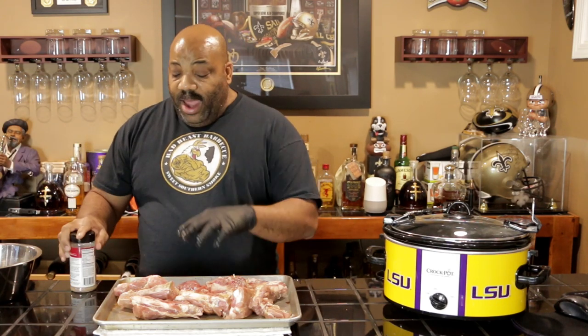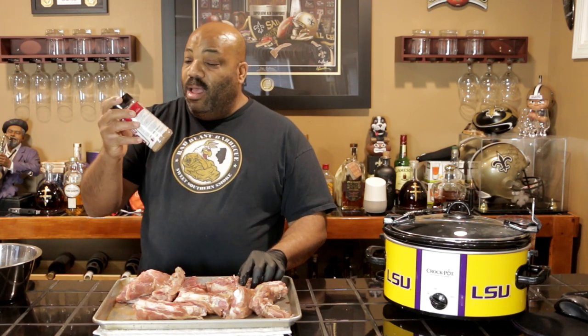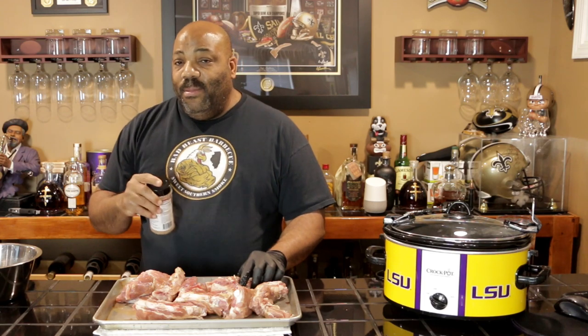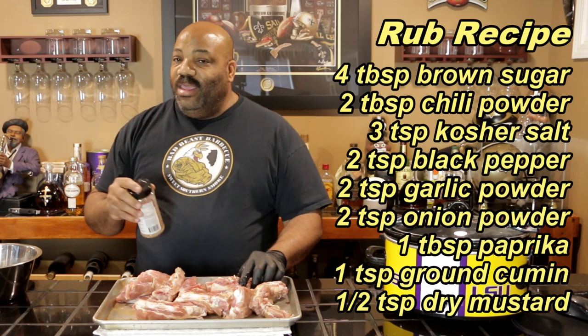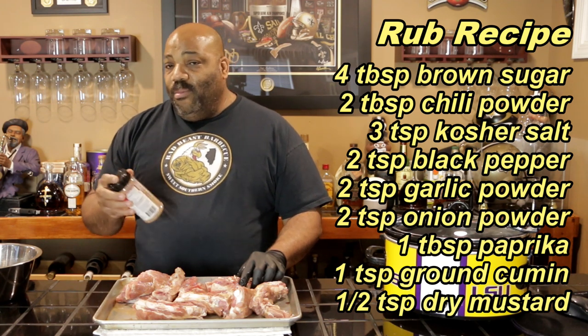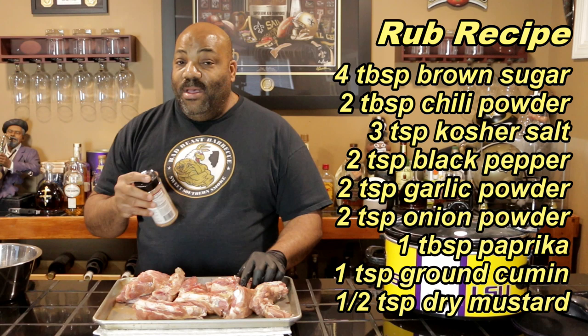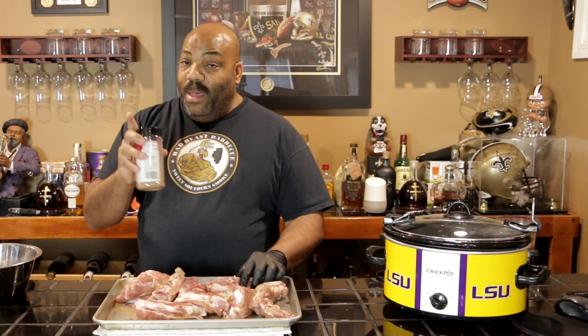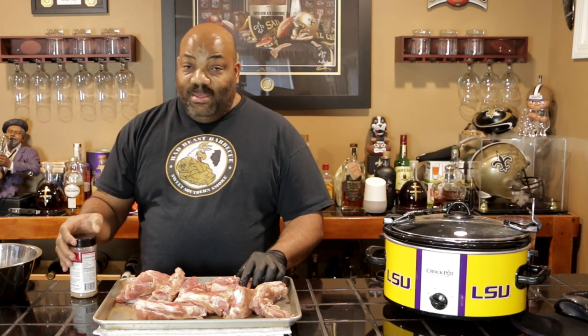So now that we have our binder on here, this is our rub. It's just an empty bottle and I mixed up the rub — I'll put the rub recipe up on the screen. As you can see, it's got brown sugar, black pepper, kosher salt, paprika, cumin, dry mustard, and a bunch of other flavors. This should be enough for the amount of riblets that we have.